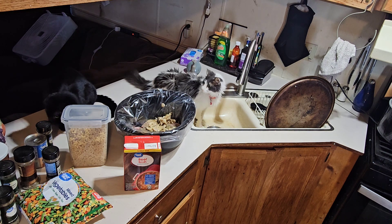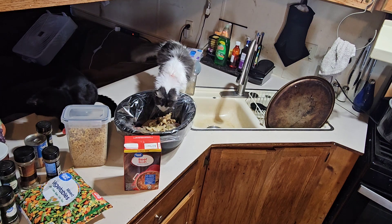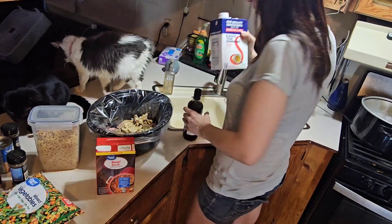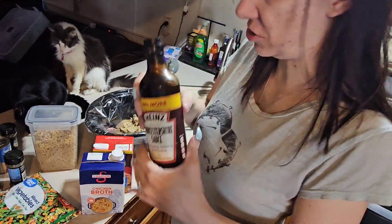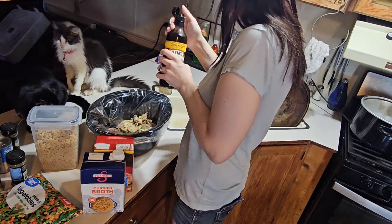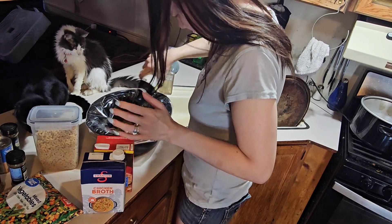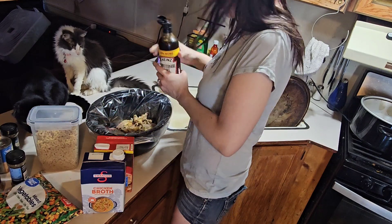I'm going to throw in a little bit — and also a little bit of Worcestershire sauce. I'm just winging this, so hopefully it comes out good.